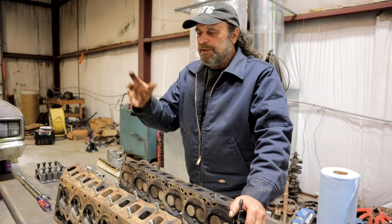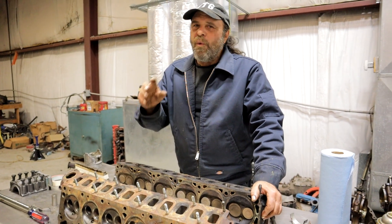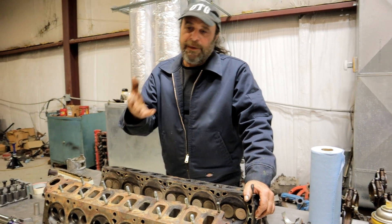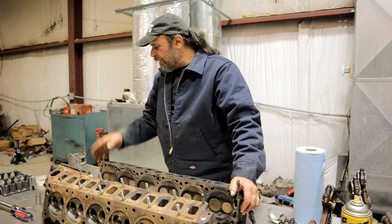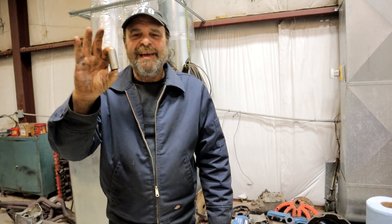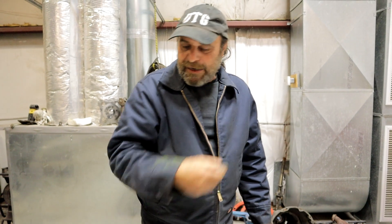That four-main-bearing setup is adequate for moderate performance — up to around 300-400 horsepower range. Once you start going past that, it really becomes a liability. Whereas with the seven mains, there is nothing more stable in the bottom end of a seven-main-bearing inline six. Here's a trivia fact: as different as these engines are and as different as their histories are, they take the same lifters. That wasn't really by design — it was just circumstance. The lifters are interchangeable between Chrysler and AMC engines.